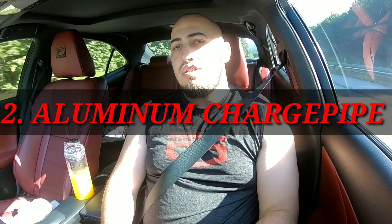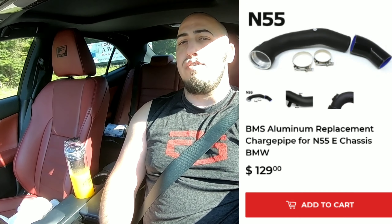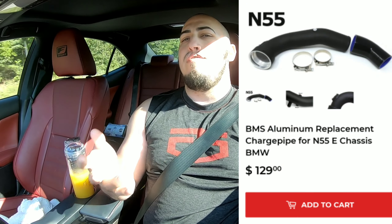The second thing that you need is an aluminum charge pipe. The one I'm using on my car is the Phoenix Racing aluminum charge pipe. It doesn't give you any horsepower, but BMW uses a plastic charge pipe from the factory. If you build a car with the plastic charge pipe, you're going to blow it. Even I blew mine. So definitely upgrade it — it's going to be way better in the long run, believe me.